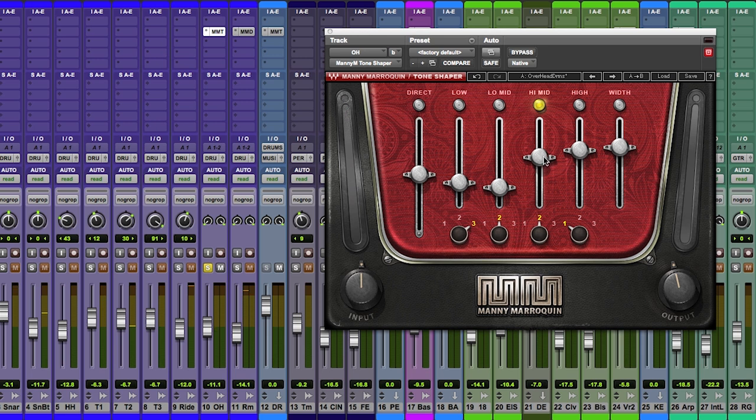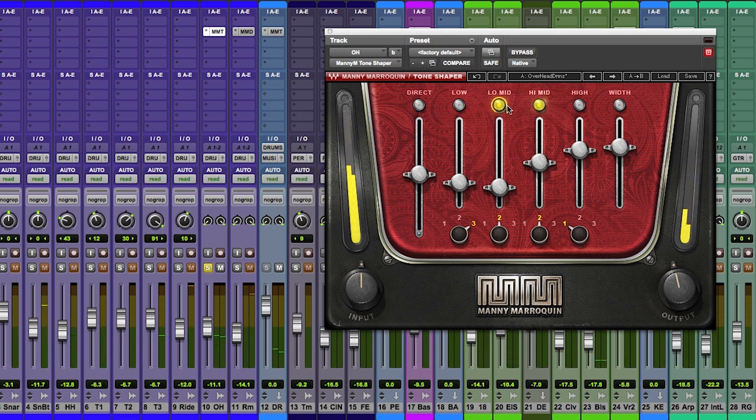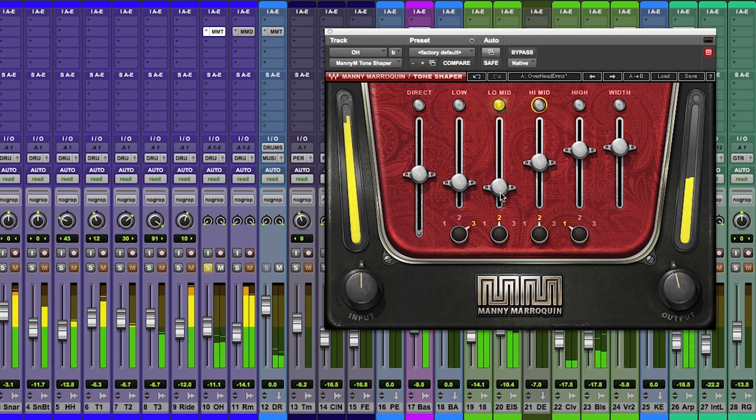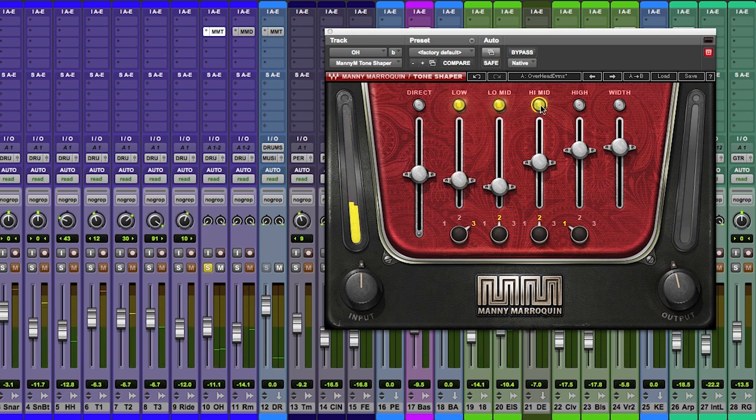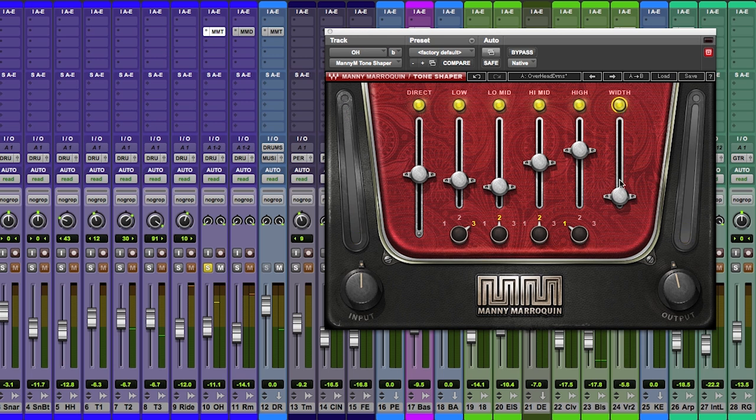So you look for the band where it's got the most energy. That's bringing out the snare. That band is bringing out the tom-toms. And there's the sub-element of the kick. And then we just add a little bit of width.